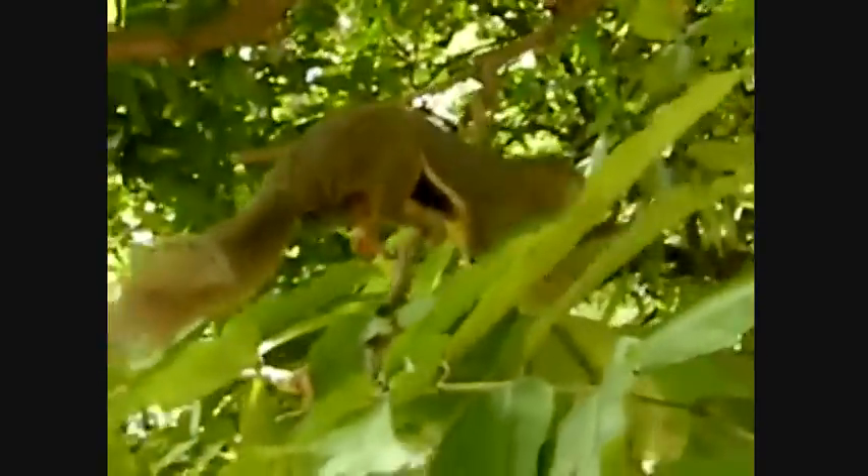These squirrels breed year-round, but mostly in April to June. There is a mating chase involving several males and an estrus female, who may mate with two or more males. After a gestation of 40 days, 2 to 3 young are born. They wean at 6 weeks.